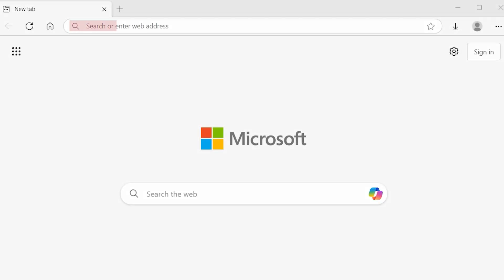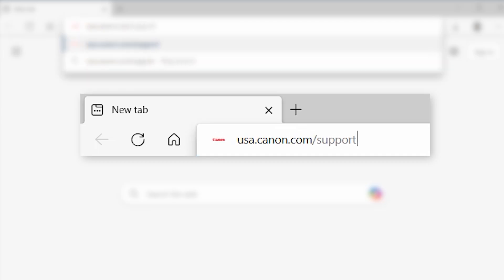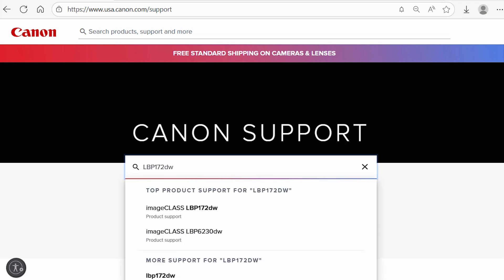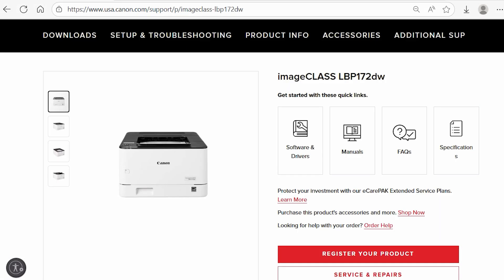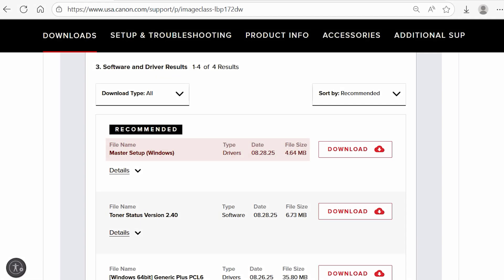Now let's install the software. Download the installation files from the Canon website by visiting usa.canon.com/support. Search for your printer by entering the model number in the search box, then select it from the list. Select Software and Drivers, make sure the correct operating system and version are selected, then select and download the latest Master Setup driver.